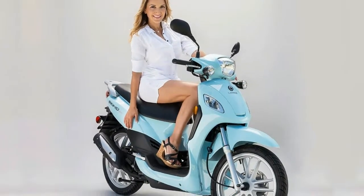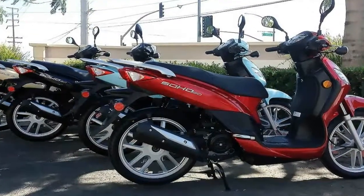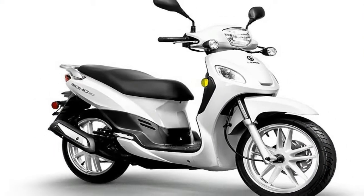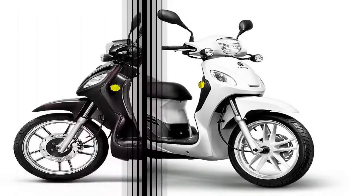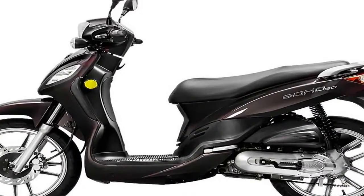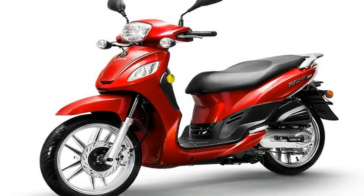The 16-inch aluminum rims, an almost unheard-of size for scooters, mount the road rubbers. These uncommonly large wheels handle rough patches better than the smaller versions, track well on the straights, and make the Soho 50 corner with more enthusiasm than one might expect. I've always hated the little wheelbarrow tires many scooters run, and this makes for a refreshing change.